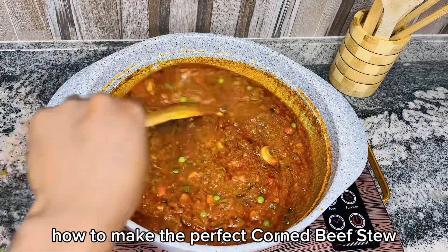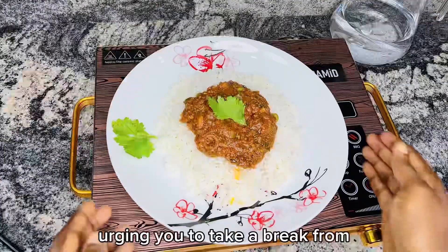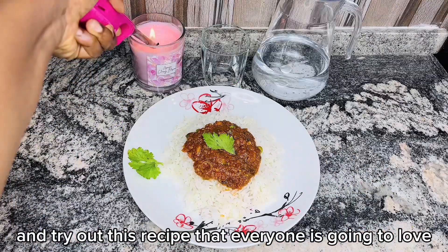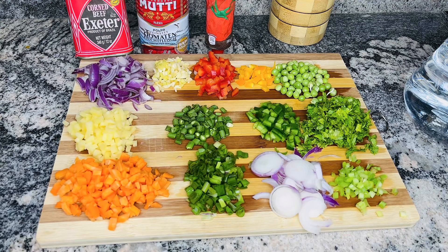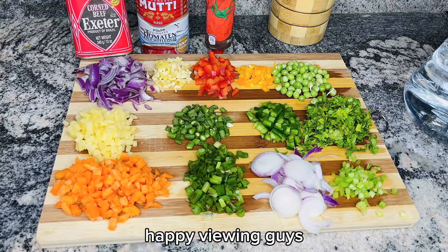How to make the perfect corned beef stew. Hi, I'm Chef Evelyn Nijama, urging you to take a break from your regular tomato stew and try out this recipe that everyone is going to love. These are the vegetables I'll be using for this recipe, and they'll be introduced to you one by one in the course of the video. Happy viewing guys!